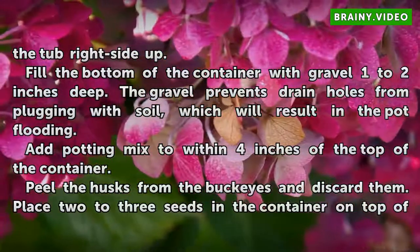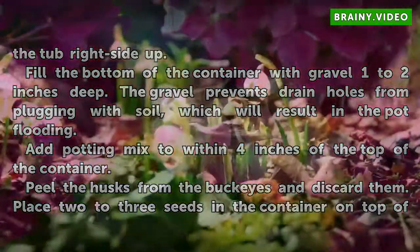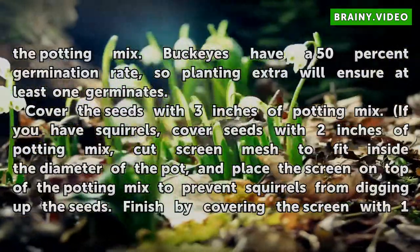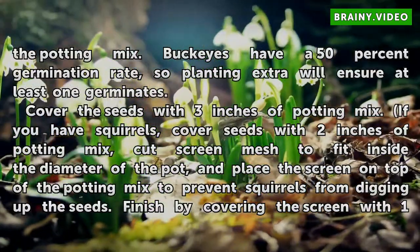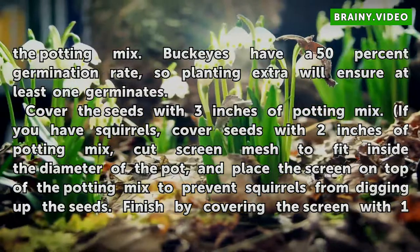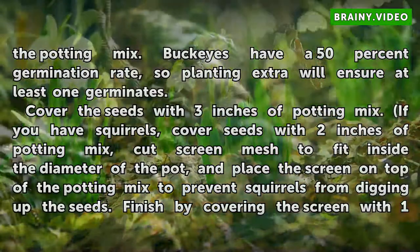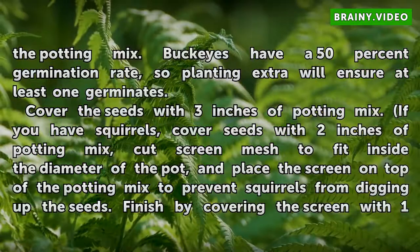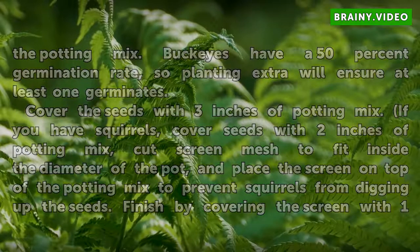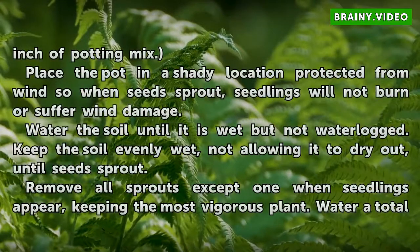Peel the husks from the Buckeyes and discard them. Place 2 to 3 seeds in the container on top of the potting mix. Buckeyes have a 50% germination rate, so planting extra will ensure at least one germinates. Cover the seeds with 3 inches of potting mix. If you have squirrels, cover seeds with 2 inches of potting mix, cut screen mesh to fit inside the diameter of the pot, and place the screen on top of the potting mix to prevent squirrels from digging up the seeds. Finish by covering the screen with 1 inch of potting mix.